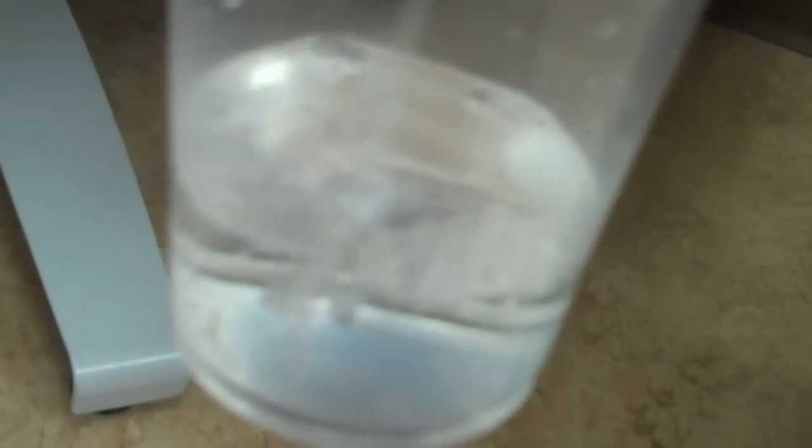That is extremely clear coming out of the filter. And remember, this is what it's coming from — stir it up a little bit. Even if you move the stuff on the top to the side, that's pretty murky water.